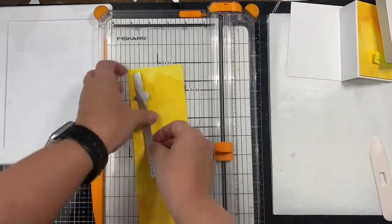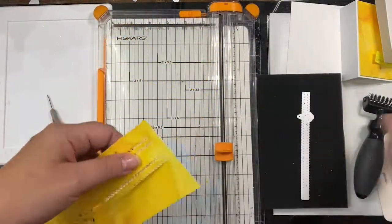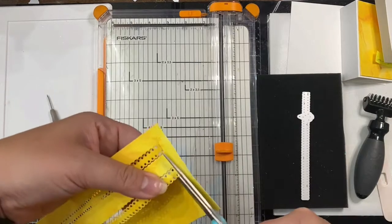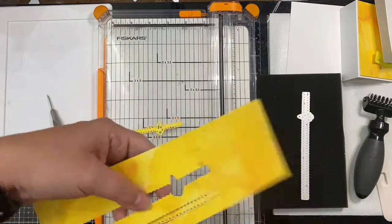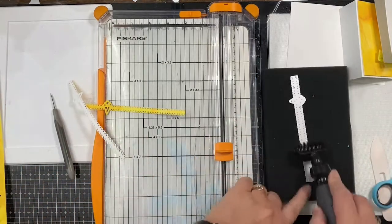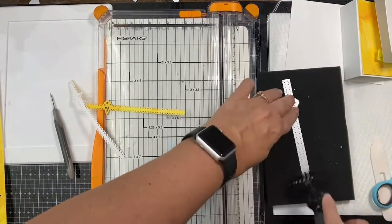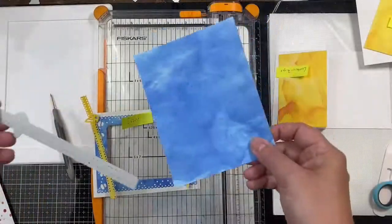Now I'm taking the Celebrate Ribbon Die Set and cutting out two strips from the yellow. I wanted to mention that if you have really intricate dies like this one and you don't have a die brush tool set with foam pads, you really should invest in one. All you do is place the die on top of the foam and run the roller brush on top — it removes all the tiny little pieces super fast. Now I'm going to do the same thing on the blue paper.